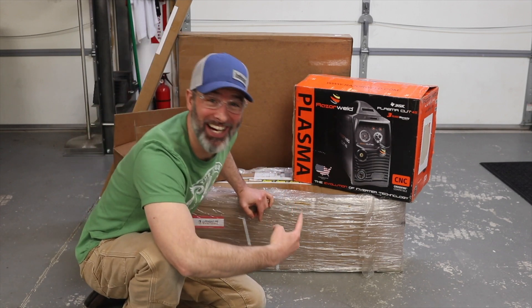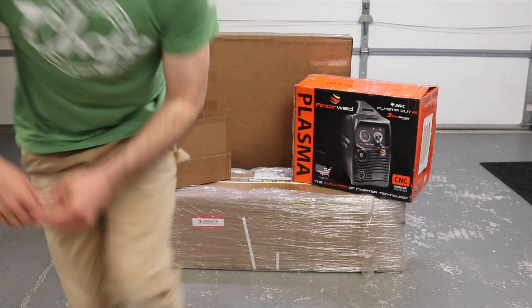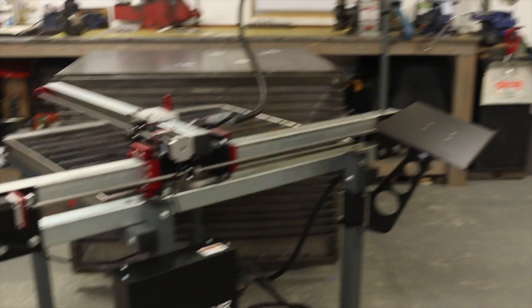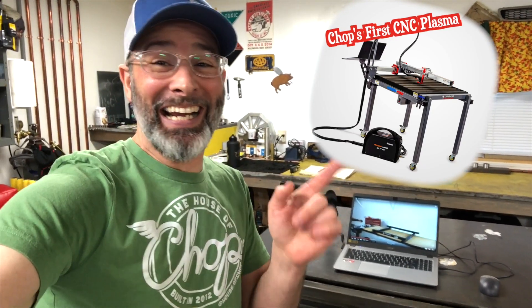It is CNC day in the HOC, and it's time to turn this pile of cardboard into this! Exciting times indeed, but what you need to know is this is the first ever CNC anything we've ever had in the house to chop. Lessons will be learned.